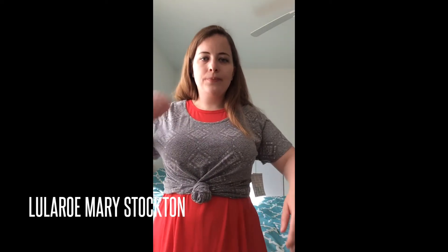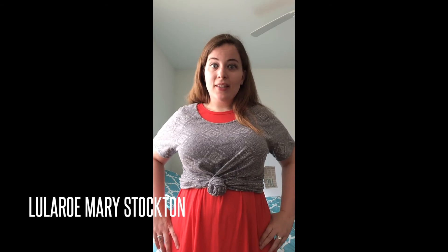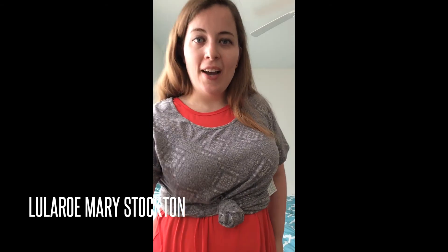Isn't that cute? It pulls in the Carly a little bit, so it's more form-fitting around your waist. It looks kind of more like the Amelia — with a fit up here and a flare type thing down here. So there you guys have it: the Classic and the Carly. Have a good day, bye!